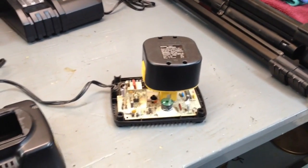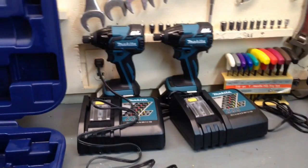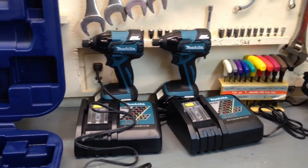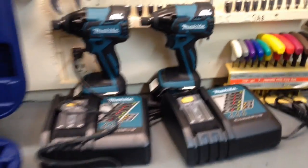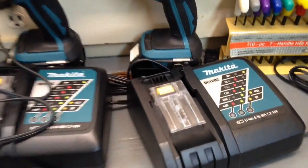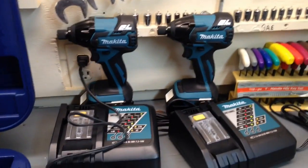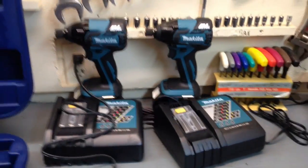Who knows, I may even sell this. The other day I came across these Makita quarter-inch drive impact drivers — brand new in the box — and I bought two of them for a hundred bucks. They came with the batteries and the chargers. I can't believe it; I don't know what I'm gonna use them for, we'll probably resell them down the road.